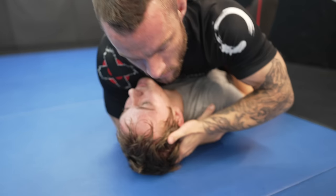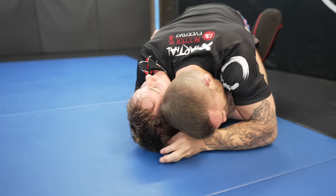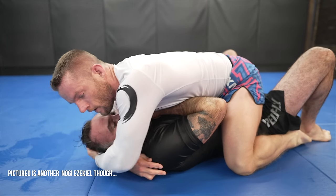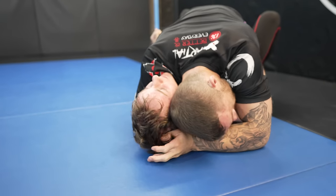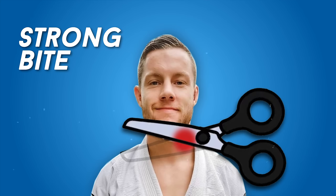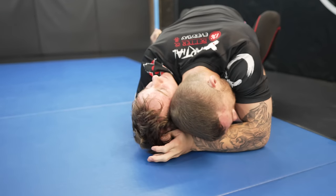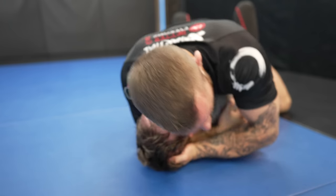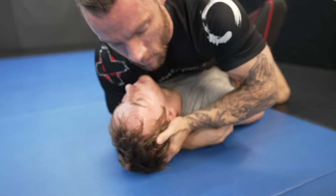To set up the no-gi Ezekiel, I need a good choke bite. So I lift up on his head and wiggle my hand to get my arm deeper on his neck — the same thing I do for arm triangles. Now I get really low to better position my pressure on his neck rather than his chin, as this positions the pivot point of my arm as close to his neck as possible. This is where people mess it up with both the arm triangle and no-gi Ezekiels — they don't lower their position enough to put pressure on the neck. They stay high and put pressure on the chin. The pressure has to go somewhere, and you need to be aware of where it's going.